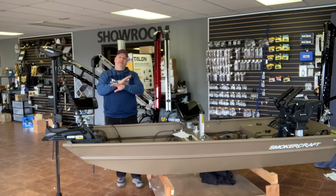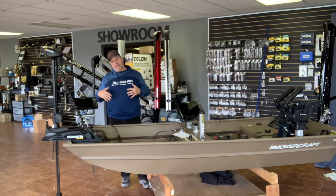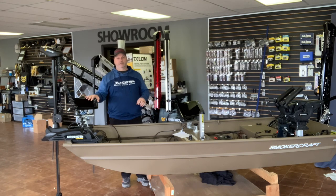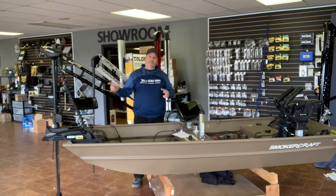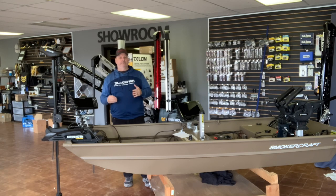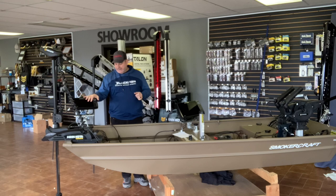On this boat I put a Helix with just 2D sonar up front. For unit size, just go with your budget — a Helix 5 up front is fine, just a smaller screen. I put a Helix 8 up front here, but a 7 would work too. The key thing I wanted was a networkable sonar up front, so everything can talk to each other — I can control my trolling motor from my sonars through the one-boat network. The Helix 8 G4N works great; if you go Helix 7, make sure it's a G3N, not just G3.